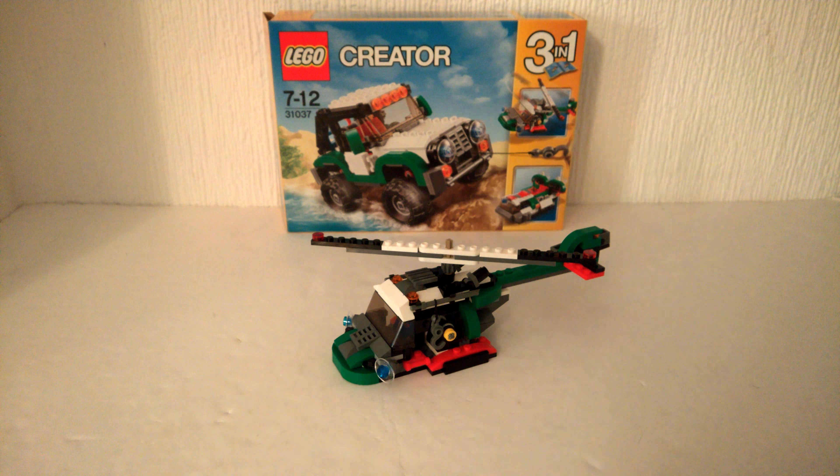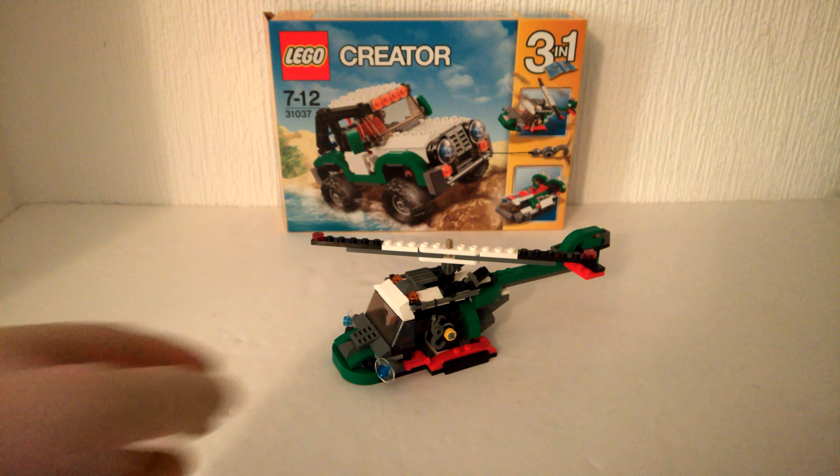Here we are with the B model from this Adventure Vehicles set, and unfortunately it's the worst model of the set. I've already looked at the hovercraft and all three of these models. I was saying about the hovercraft that you'd only build it once and then break it down — well this one you'll regret building it even once. It is really bad.